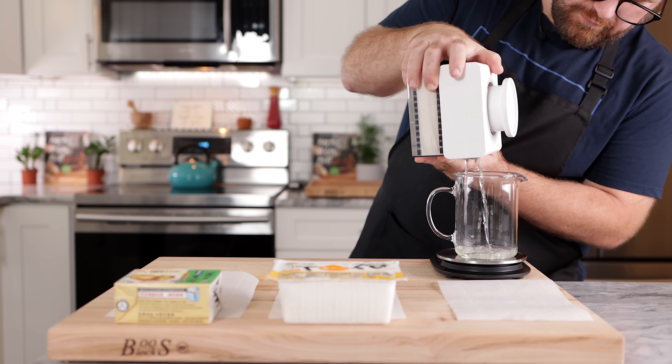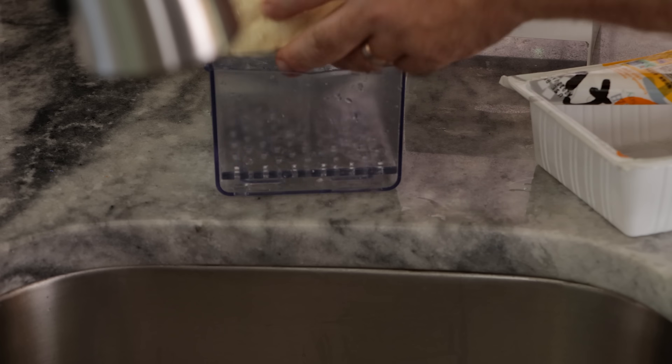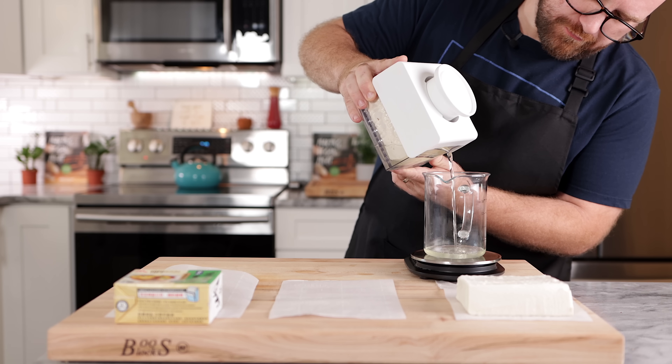We had 107.7 milliliters of liquid pressed out of the soft tofu. The firm tofu came to 107.6 milliliters — almost identical to the soft tofu. That's pretty interesting.